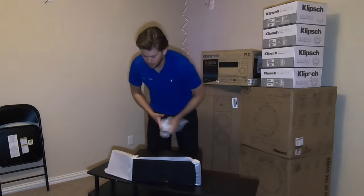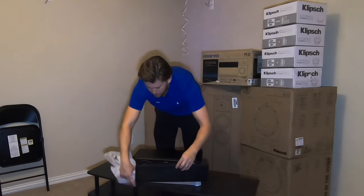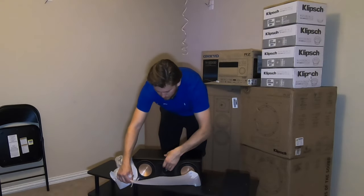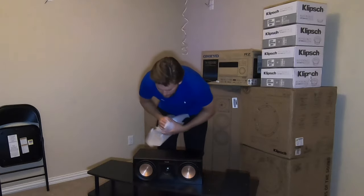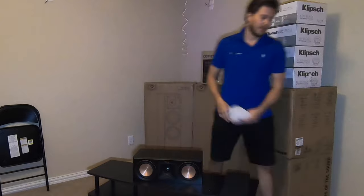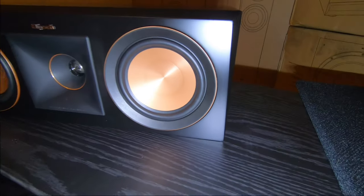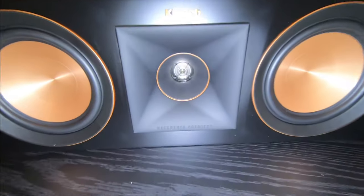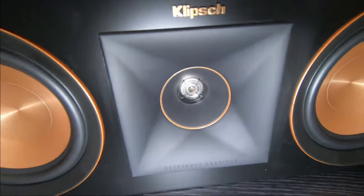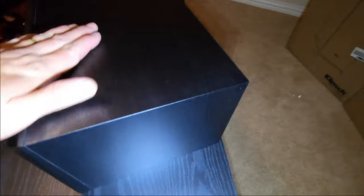So this is the magnetic grill — it comes right off just like that. I really think they did a nice job on this new design with the appearance of the unit. I'm going to give you guys a close-up look at the speaker — it's a very well-built speaker for the money with a nice ash black finish.